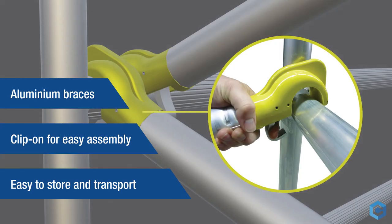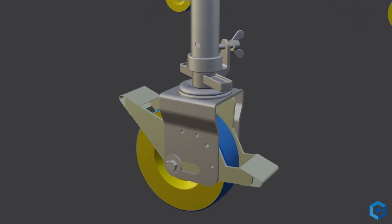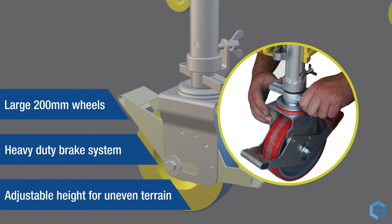Heavy-duty aluminium clip-on braces and guardrails ensure ease of assembly. Heavy-duty 200mm adjustable casters with tough braking mechanism.